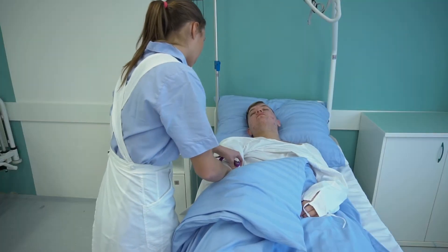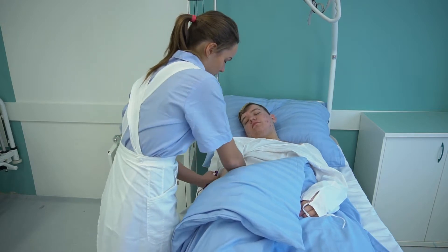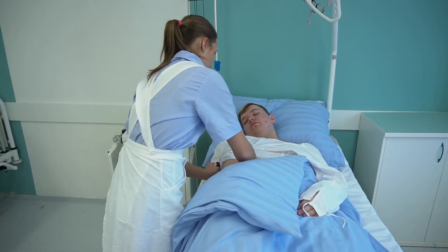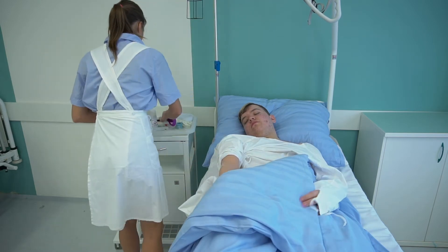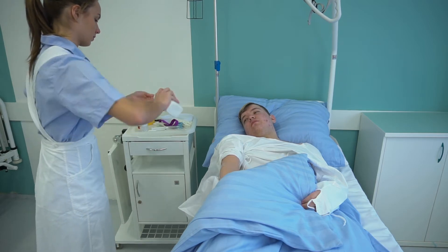Die Krankenschwester informiert den Patienten über die Notwendigkeit der Einführung von einem peripheren Venenkatheter, der für die Zwecke einer intravenösen Applizierung von Arzneimitteln, Infusion, Blutderivaten und parenteraler Ernährung erforderlich ist. Der Patient befindet sich in einer geeigneten Position.